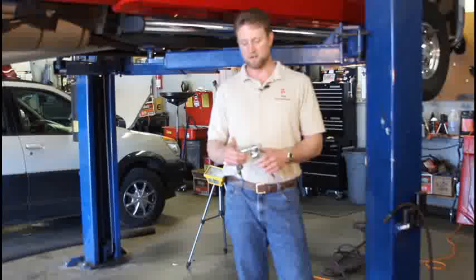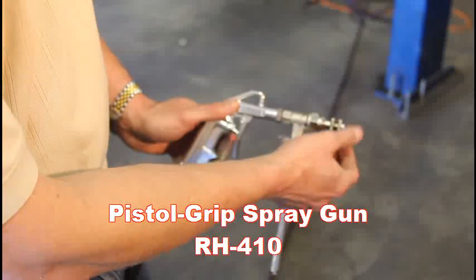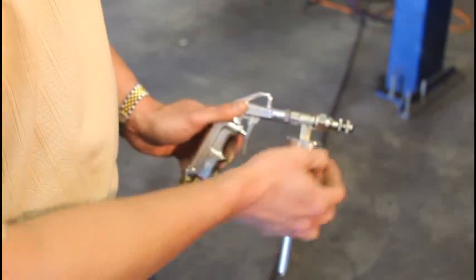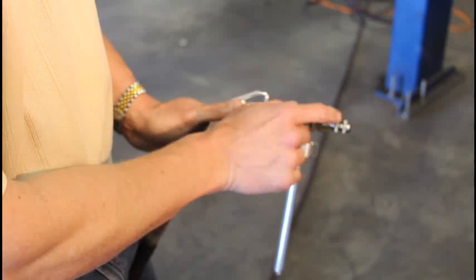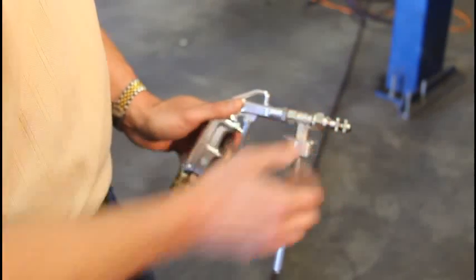All right, the first thing we'll look at is the armor seal gun. You can see on this pistol grip gun, there are actually two settings. The farthest one out is the one that you adjust to actually pick up more product or less product. And this second one here on the backside is actually just a set screw. Once you get this adjustment nozzle to where you want it, just use this back one as a set screw.